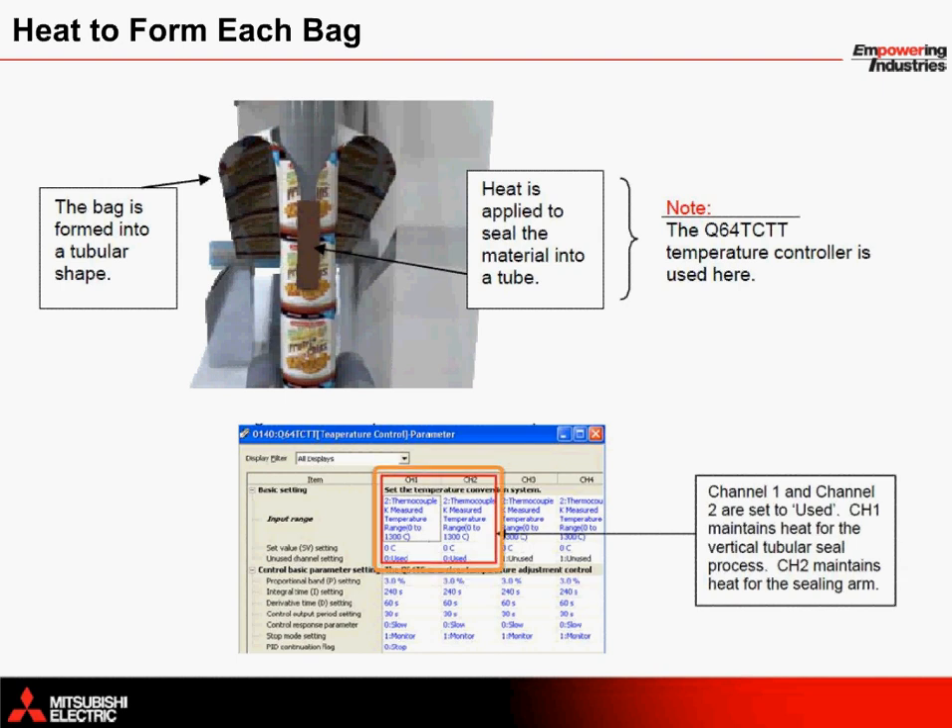Here you can see two communication channels being configured within the parameter settings of the PLC to maintain the heat. The first channel represents the vertical thermal heat sealer.